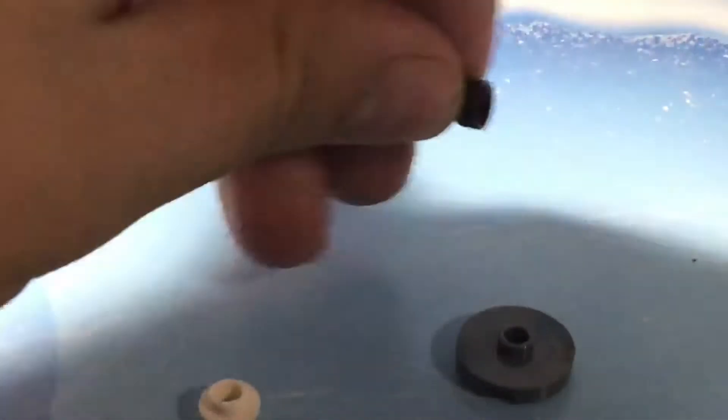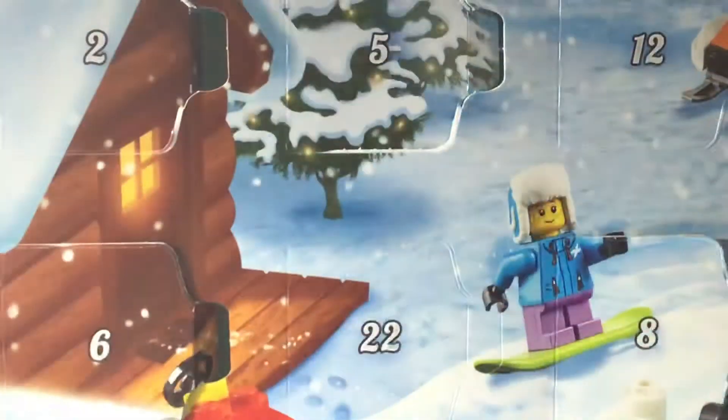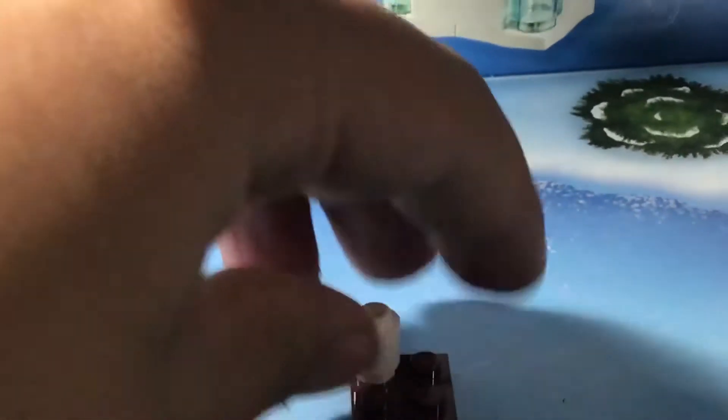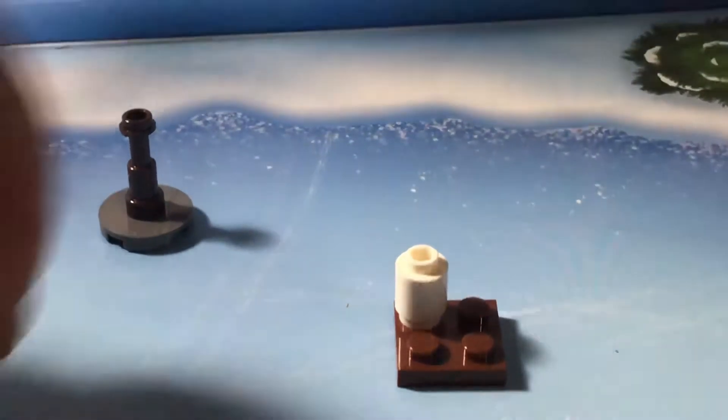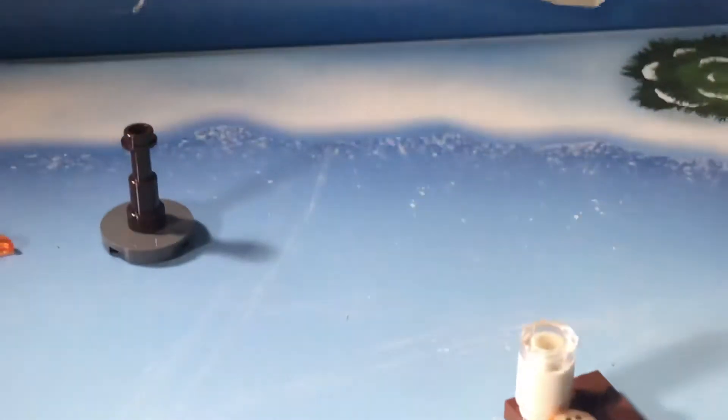There we go, and there, and there. I'm going to go and take the top off of it, see what goes on it. I don't know, a flat surface. Cookie hand, pour it out.